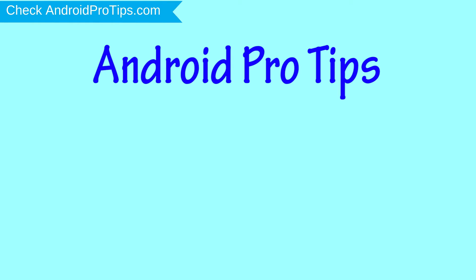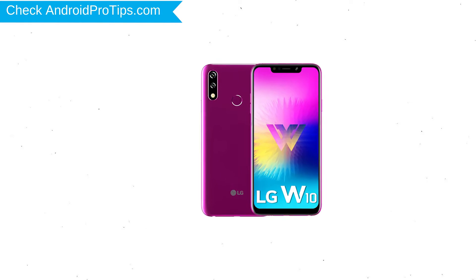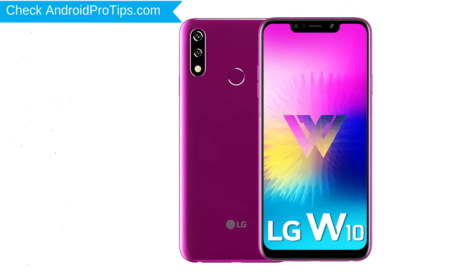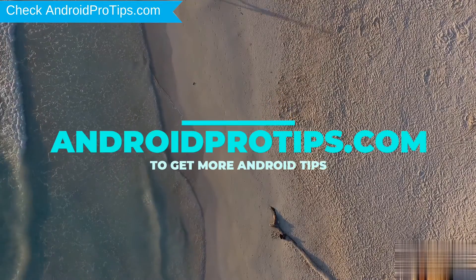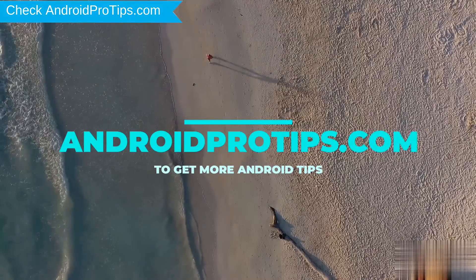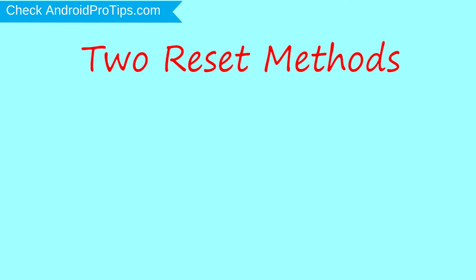Welcome to Android Pro Tips. In this video I'm going to show you how to reset LG W10 in different ways. You can easily hard reset LG Android mobile here, and you can also unlock your LG phone when you forgot the password. Follow AndroidProTips.com to get more Android tips. We provide two reset methods.